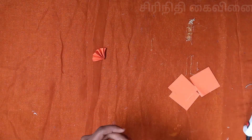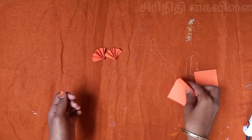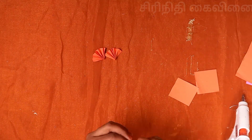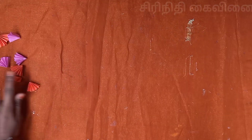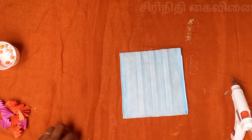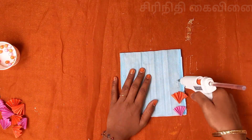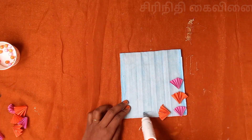We have our own setup. Now, we have the top here on the bottom. And we can add the white pieces with pink, orange, and this one.